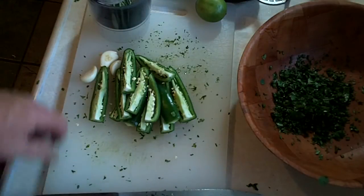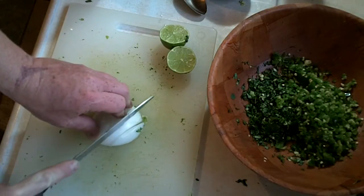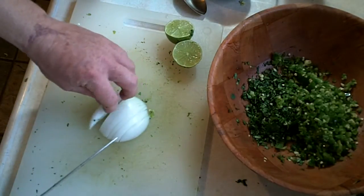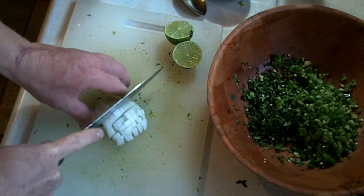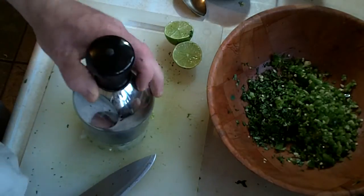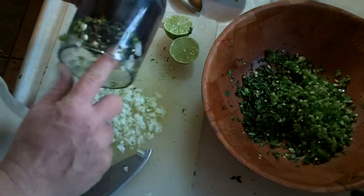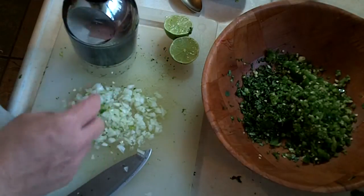The next step is to chop up our jalapeños and our garlic. I'm going to put a little bit of onion in a portion of this. I personally don't care for onion in my guacamole, although traditional guacamole calls for it, so I'm actually chopping this up for my wife's portion and incorporating some of the onion into her share. I like onion in general, I just don't care for it in my guacamole.